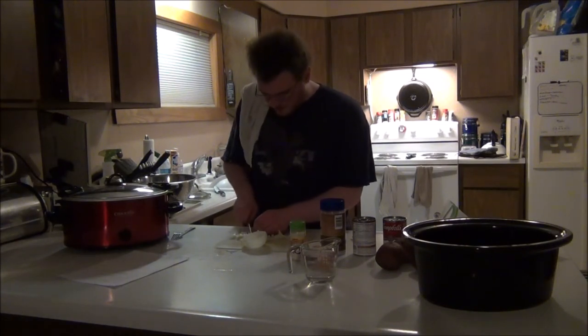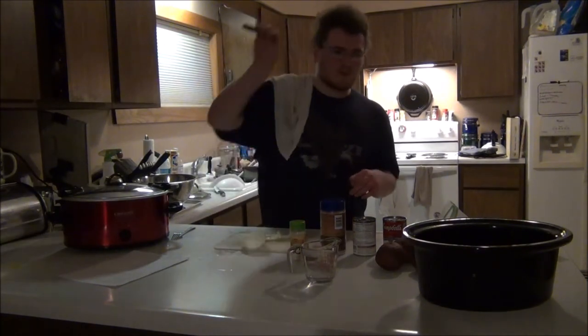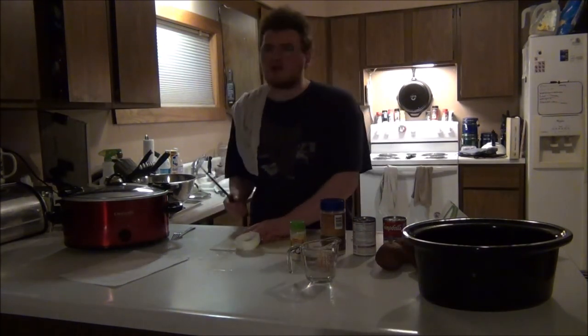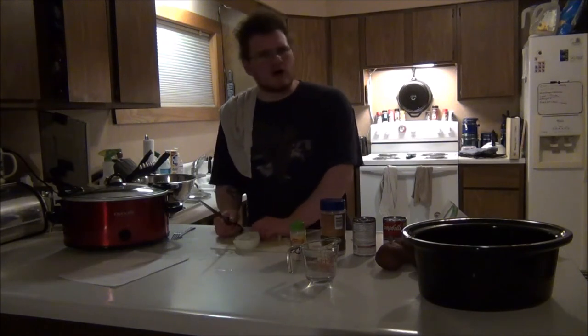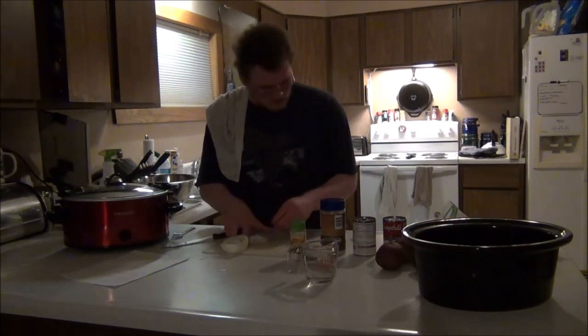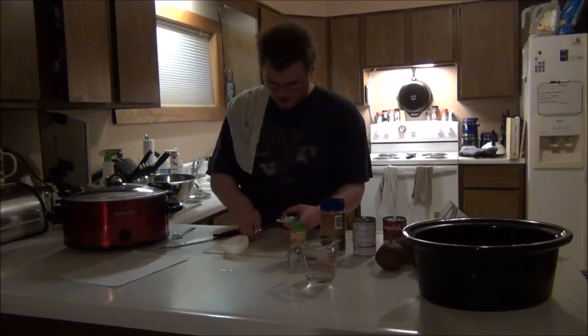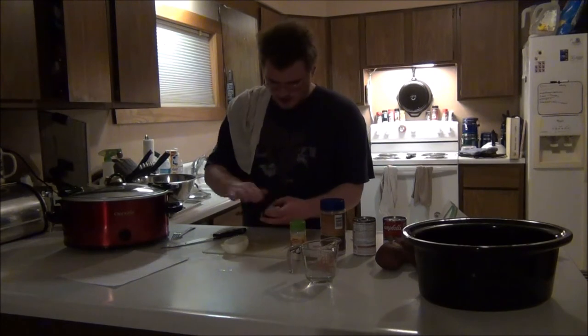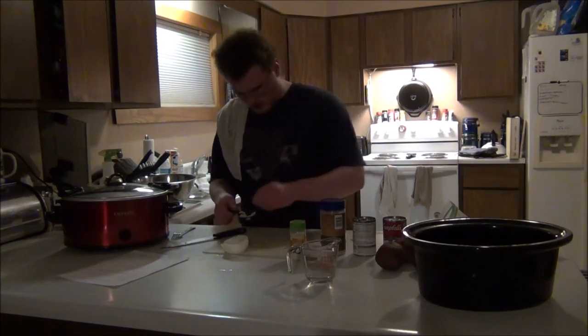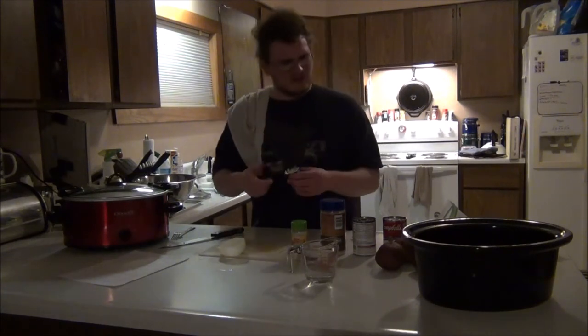Basically, all you are really doing with the crockpot meal is throwing all your ingredients together in one big pot and letting it cook for a good three to five hours. Measure out your onion — make sure it is all nice, chopped, and even in the cup. That is a quarter cup.